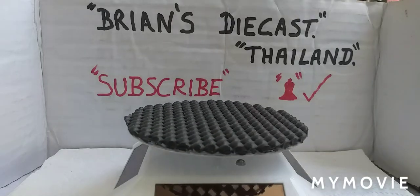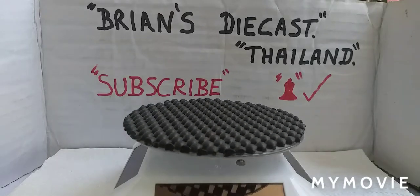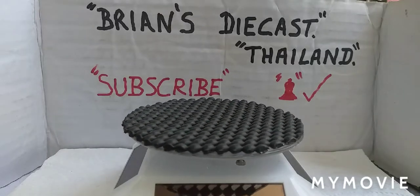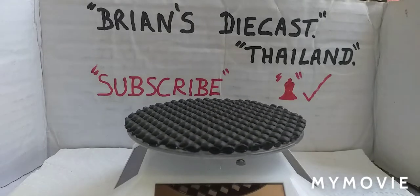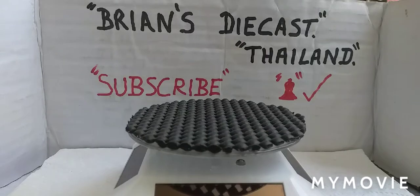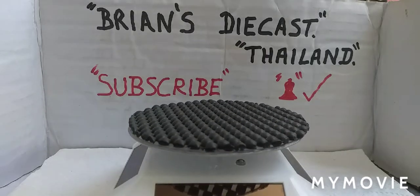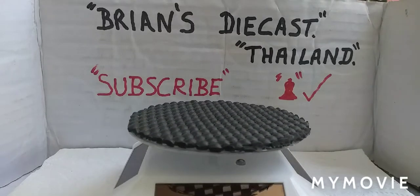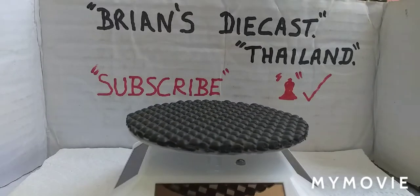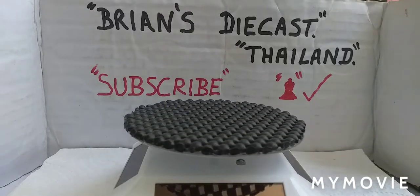Welcome back to another Brian's Diecast Thailand. This is going to be just a quick video - I just want to show you some of the market finds I've picked up in the last couple of weeks. Some are not very interesting but some are really interesting, so sit back, relax, and I'll give you a quick show of what we've got.